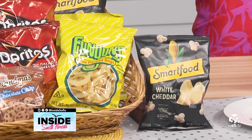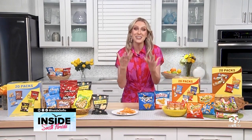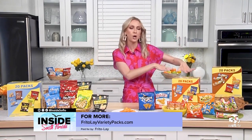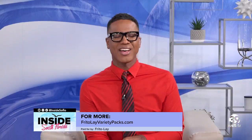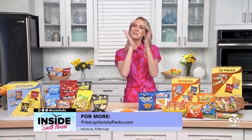Keeping these snack packs on hand to grab as you're headed out the door, or even when you're spending time at home — watching a movie, my son gets hungry, I just send him into the pantry and he can grab one quickly and easily. So you can focus on having fun instead of worrying about what snack you're going to have, because you've got something that everybody's going to love. Snacks are the unsung hero. For more information, you can go to FritoLayVarietyPacks.com.